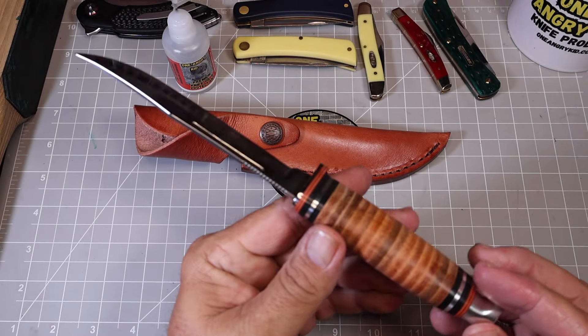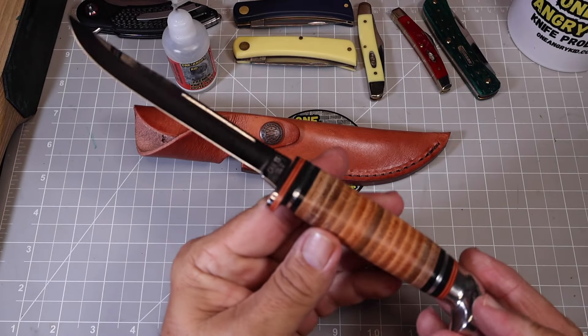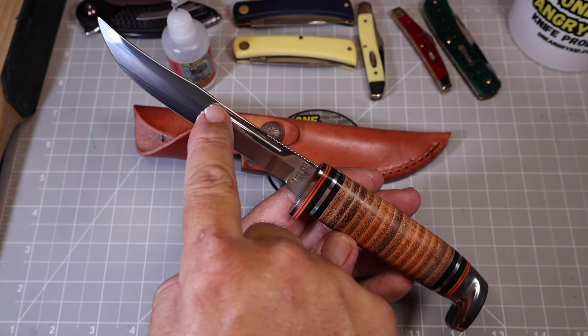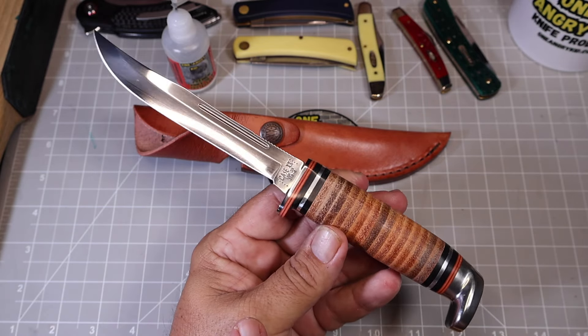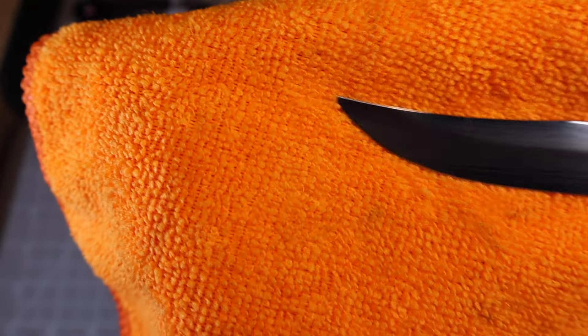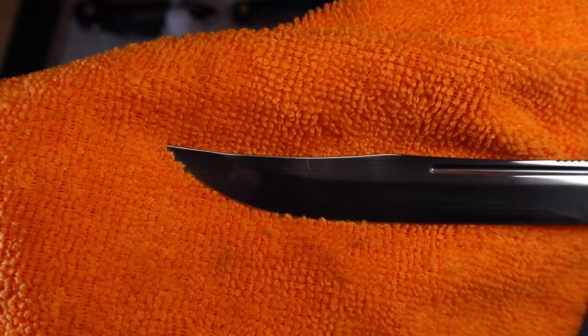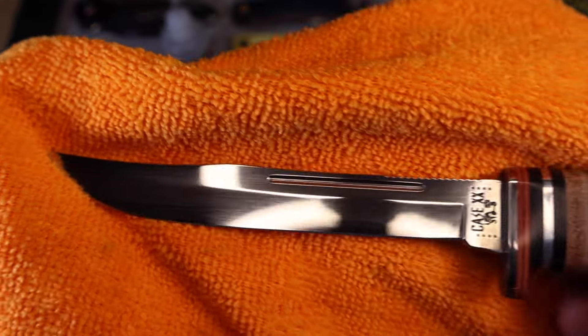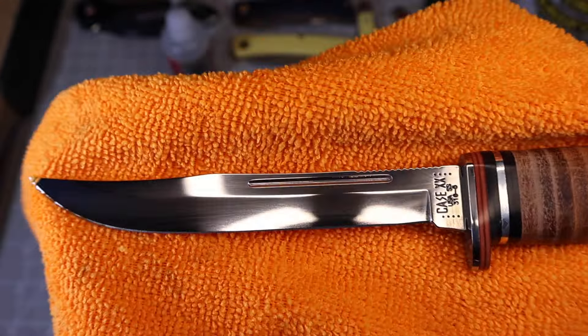That 323-5 was really calling my name, but today we're stuck with the 316-5. It's got that big fuller on the blade, and it's not a bad looking blade, it's just disappointing. It's kind of skinny, convex grind, with a big fuller and mirror polish. It's also got some jimping.